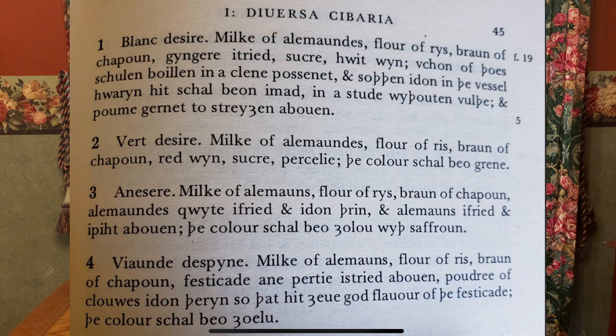It's made with milk of almonds, flour of rice, braun of chapeau or the meat of a chicken, red wine, sugar, and parsley. The color shall be green — so that's the important factor.